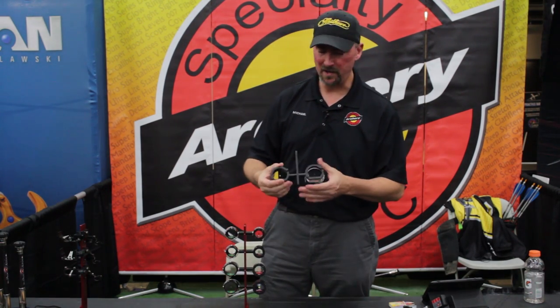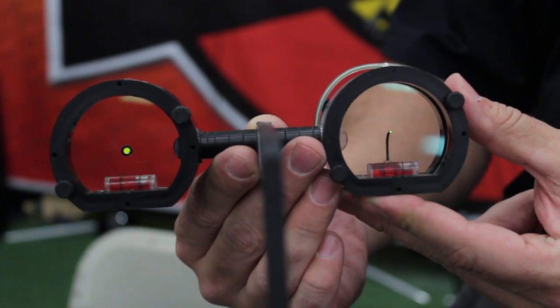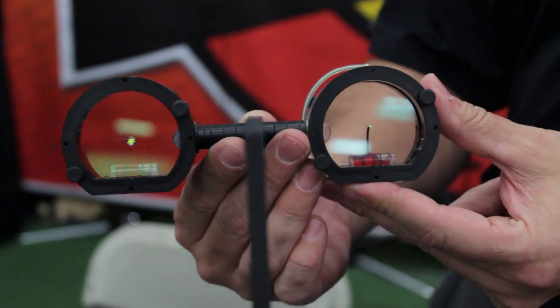Many people are probably familiar with our old Super D. This has been on the market for several years. Again, larger diameter, better suited for 3D shooting.